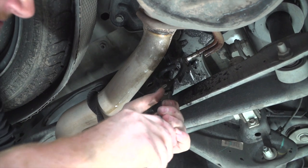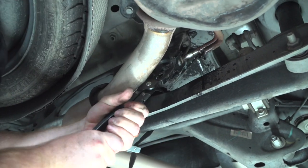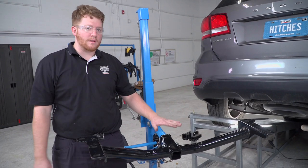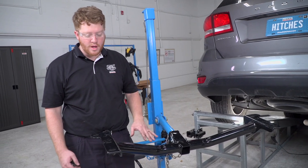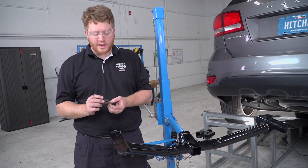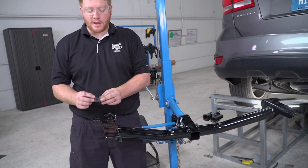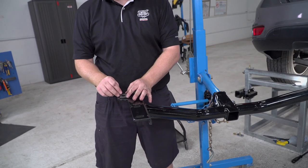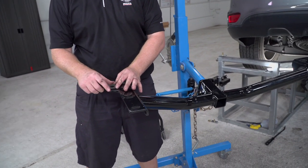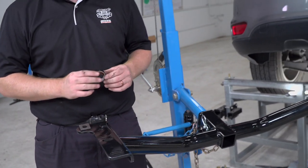We'll spray it with some soapy water and remove it using our exhaust removal pliers. Now we're going to go ahead and line up our hitch with our attachment holes now that our exhaust has been lowered. Before we do that, our kit includes a wedge spacer that we will be taping into our rearmost attachment hole, since the frame on the vehicle is slanted, so it stays in place while we raise the hitch up.